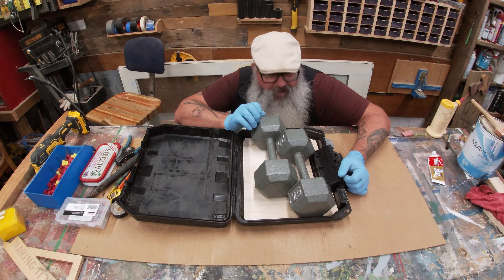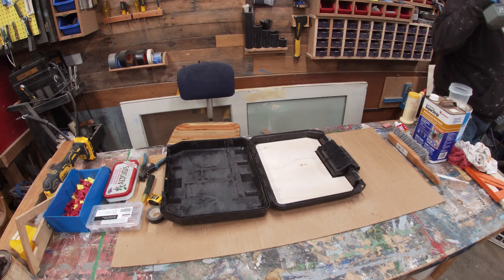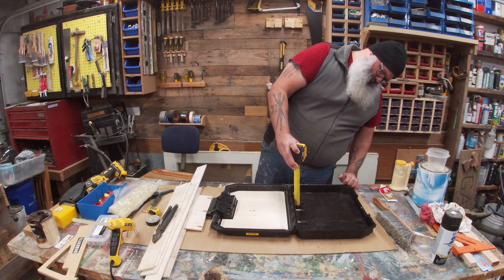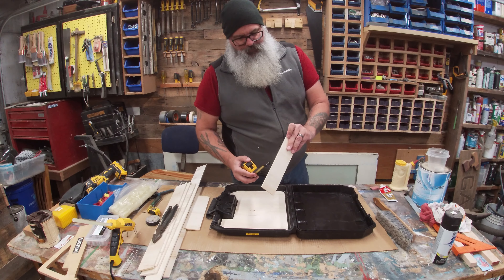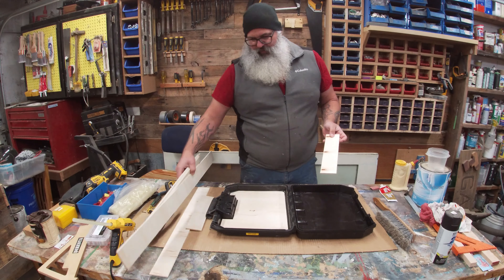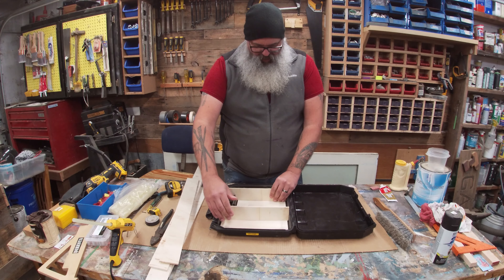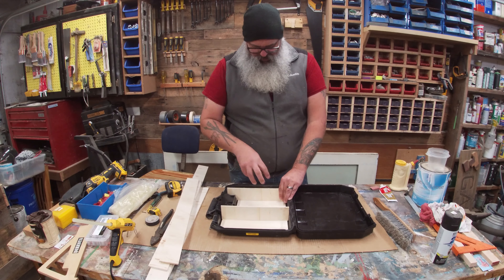I'll let that dry for a little bit. I took a measurement — from here to the top is about an inch on this side, and from the highest point on the other side it's an inch and five-eighths. So I went ahead and cut down some quarter-inch plywood to two and a half inches wide. I have a whole bunch of strips at two and a half inches, and now I'm going to start laying things out. I'll make a box and then decide how many compartments I want — tools on one side, other compartments for other stuff.